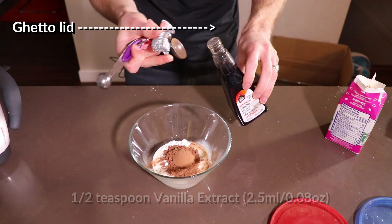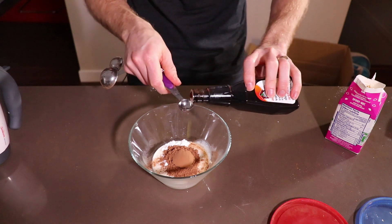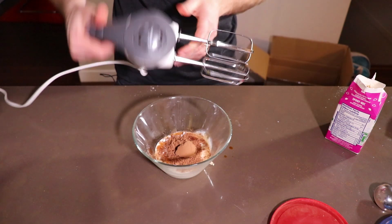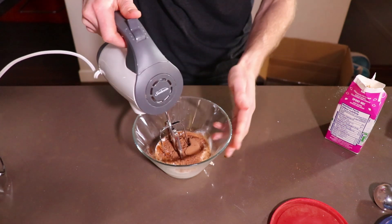I've got to take off my ghetto lid here because my son knocked this off the shelf and broke the lid. So let me add in this half a teaspoon of vanilla extract. Then you're going to grab yourself a hand mixer like this — probably just going to use one of the beaters — and then whip this up.